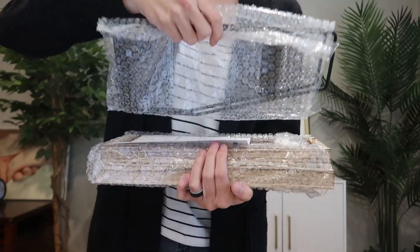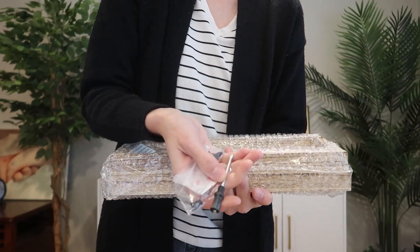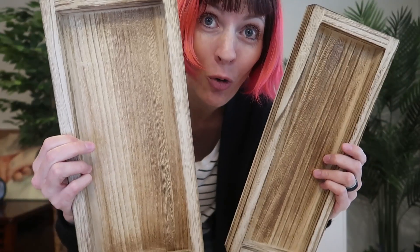I was sent a two-tier organizer to review from Elvesque, so let's set it up and see how it looks. These two wooden shelves are gorgeous, as is the black metal frame.